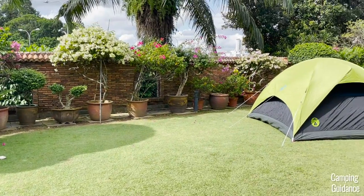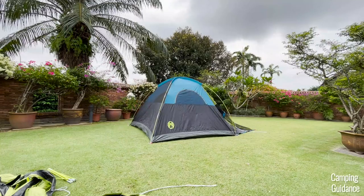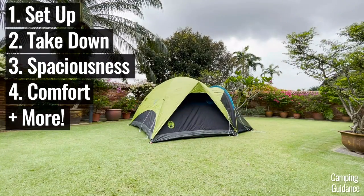In this video, we'll be testing this Coleman Carlsbad four-person dome tent, as well as its screen room for its ease of setup, takedown, spaciousness, comfort, and more.